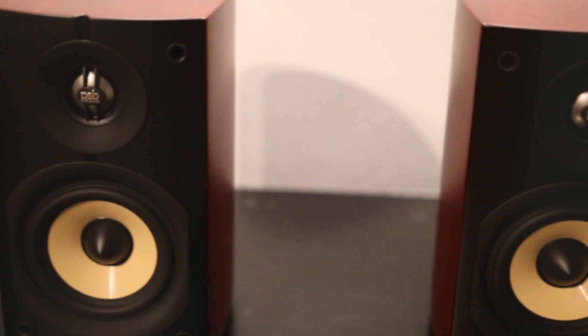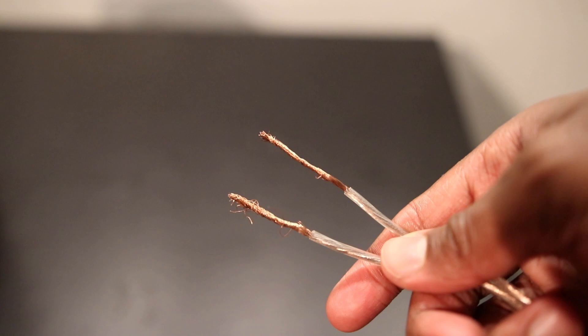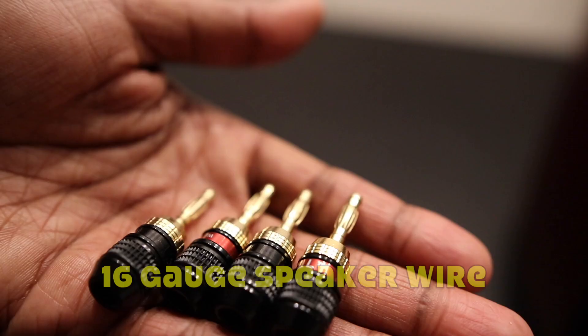Now, in order to connect these PSB Imagine Mini speakers to my Marantz integrated amplifier, I'm of course going to need speaker wire. I'm going to use 16-gauge speaker wire, which can be found at many online and offline retailers.